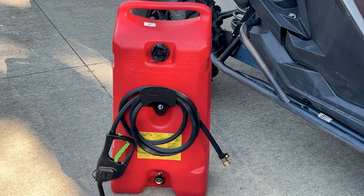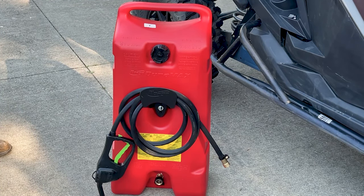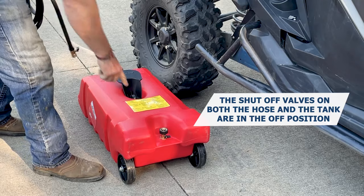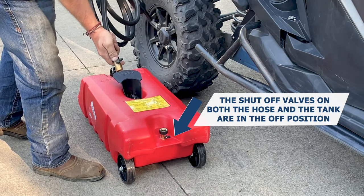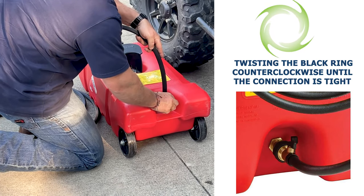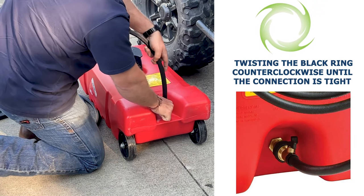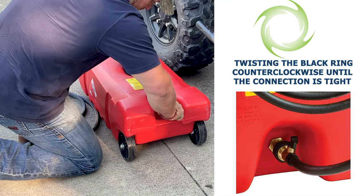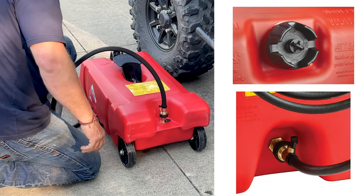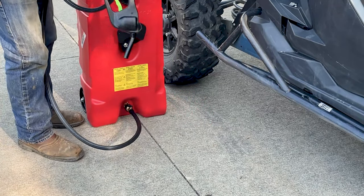Assembly of the Duramax is easy — it comes almost fully assembled, and attaching the hose is the first and only step. Lay the Duramax in a horizontal position and make sure that the shutoff valves on both the hose and the tank are in the off position. Then secure the hose to the tank by twisting the black ring counter-clockwise until the connection is tight. Make sure the screw cap is securely tightened and the vent screw is closed, then stand the tank in the upright position.